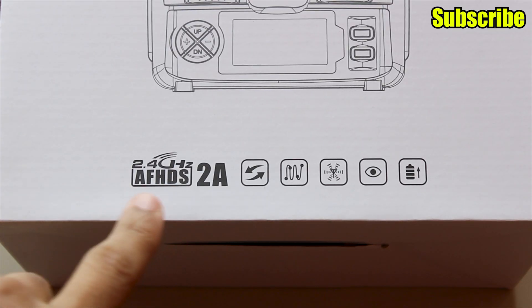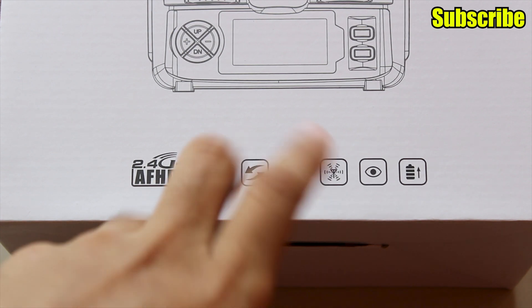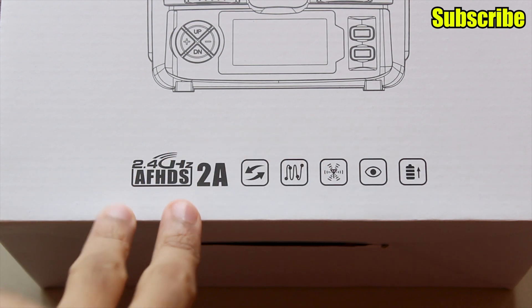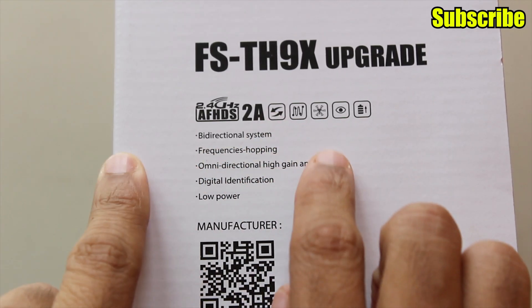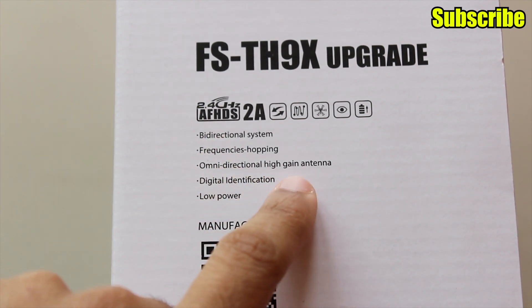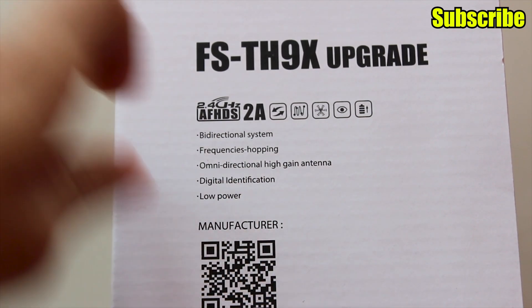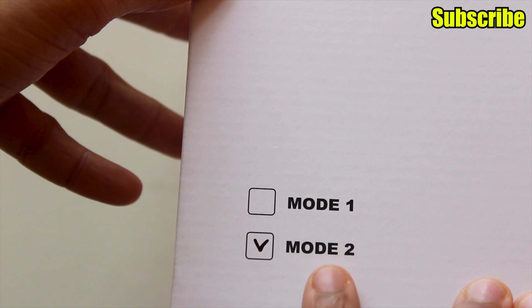The box shows it's 2.4 GHz with the second version of FlySky's frequency hopping system. On the side it says it's a bi-directional system with frequency hopping, an omni-directional high gain antenna, digital identification, and low power consumption. I have the Mode 2 version.